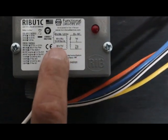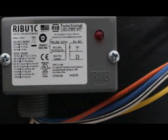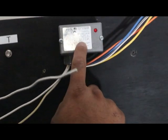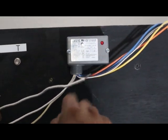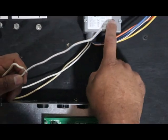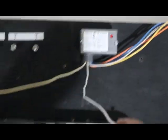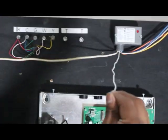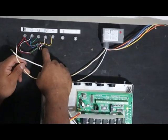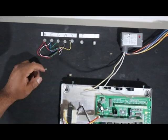You have white and blue, and white and yellow — white and yellow is common. This is a coil in here; this is what energizes or de-energizes, or opens and closes these switches. So these are the ones that are going to go to your W and common — sorry, W and common.